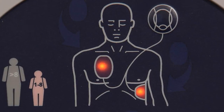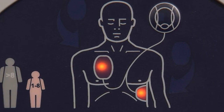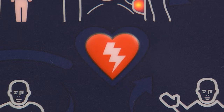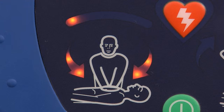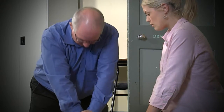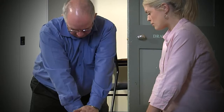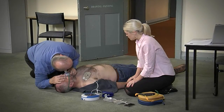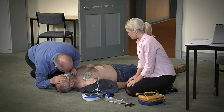Shock delivered. The Samaritan 500P will only shock the victim if it determines that a shock is required, so there is absolutely no possibility of accidentally delivering a shock. Begin CPR — it is safe to touch the patient. Continue CPR until further instruction or until the emergency services arrive. Good compressions. Perform rescue breaths as appropriate and in accordance with your training.